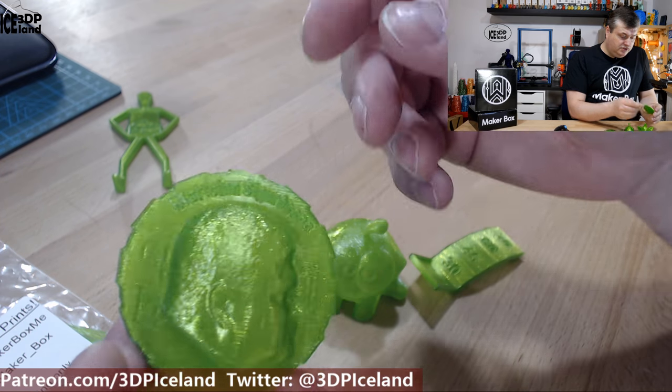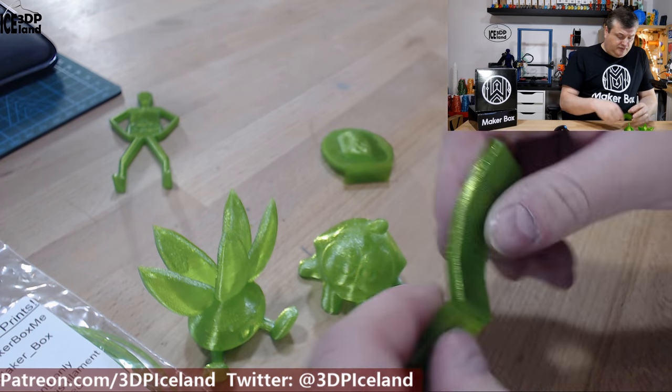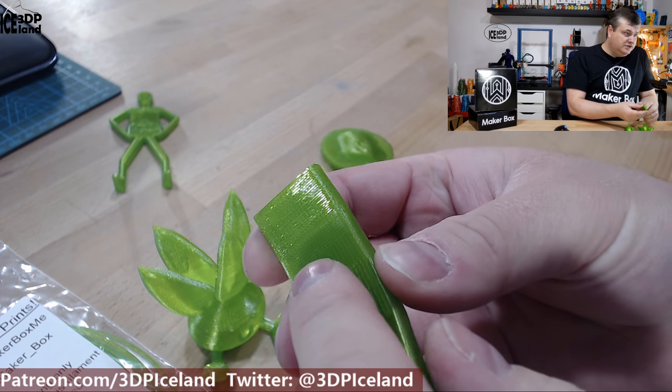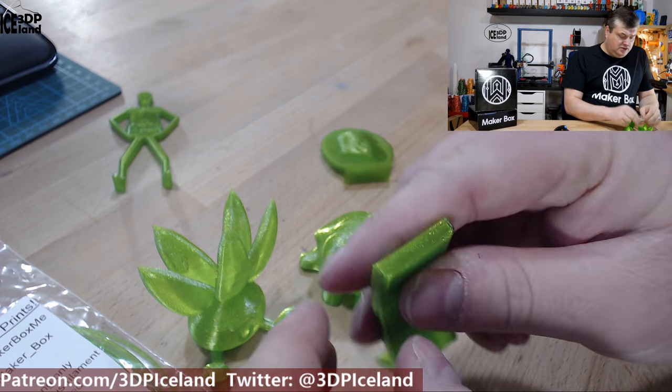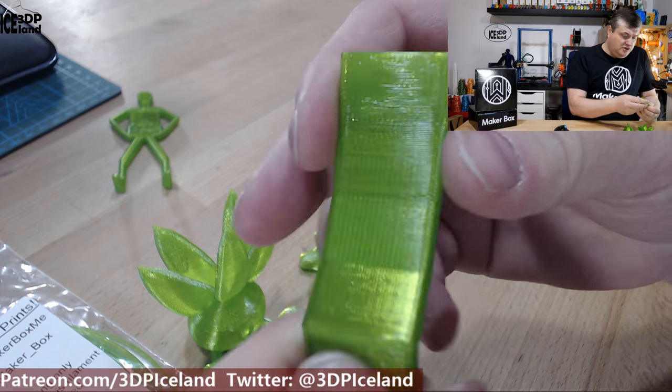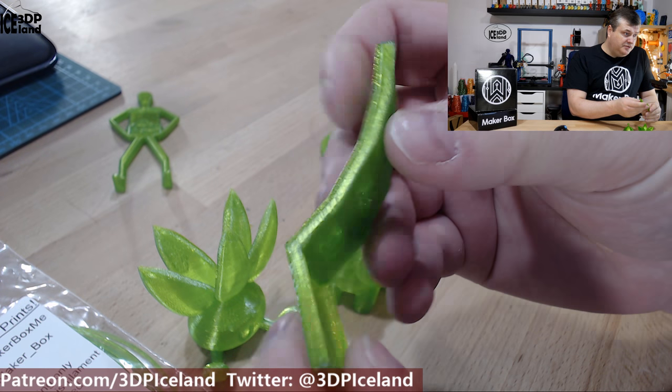There's no issues with this one. And I printed this overhang test, and this one came out excellent. There's almost no issues here and no drooping, so even at 70 degrees it is holding up really well.